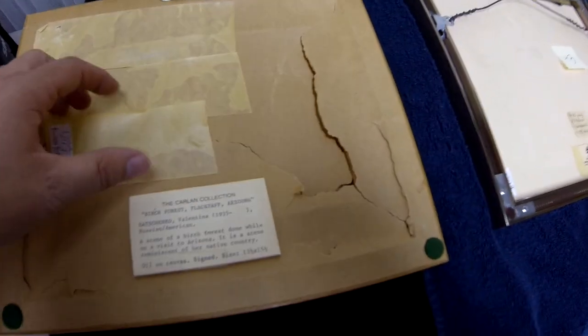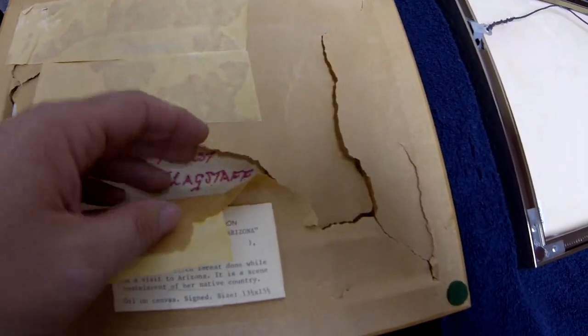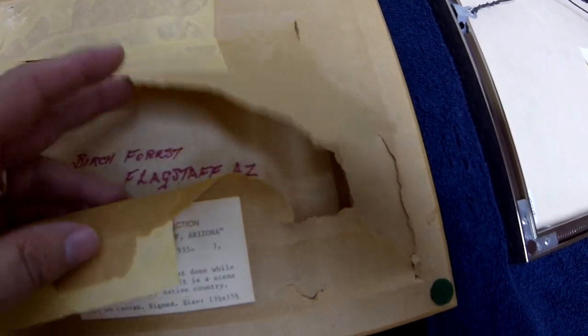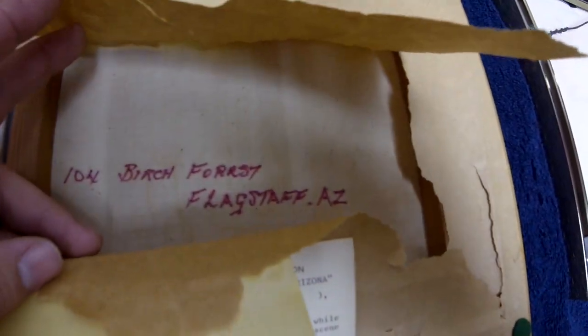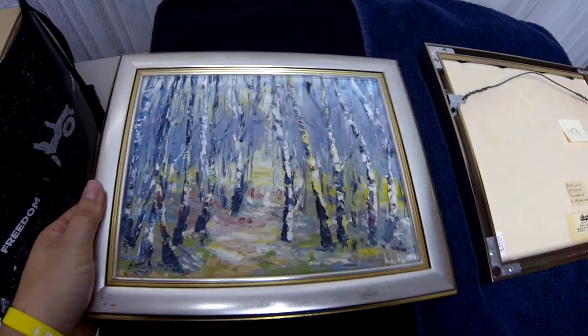Here's a pro tip: if you have an old painting covered in white paper framing material on the back, open it up — sometimes it'll give you more information. This one says 'Birch Forest, Flex Up, Arizona,' which tells you the subject matter. That kind of detail is really helpful when listing.